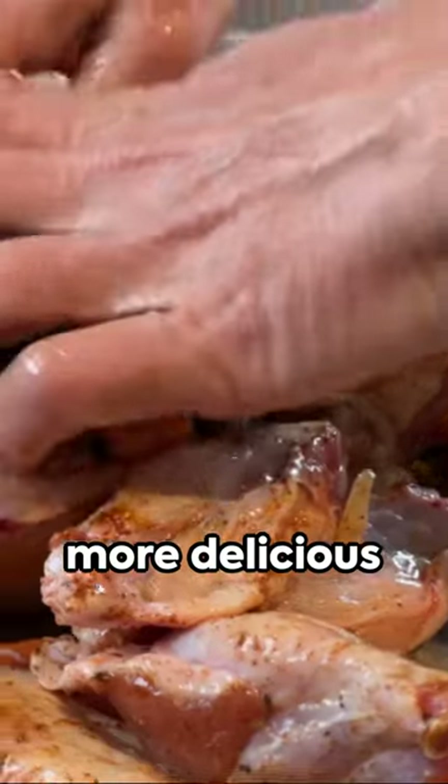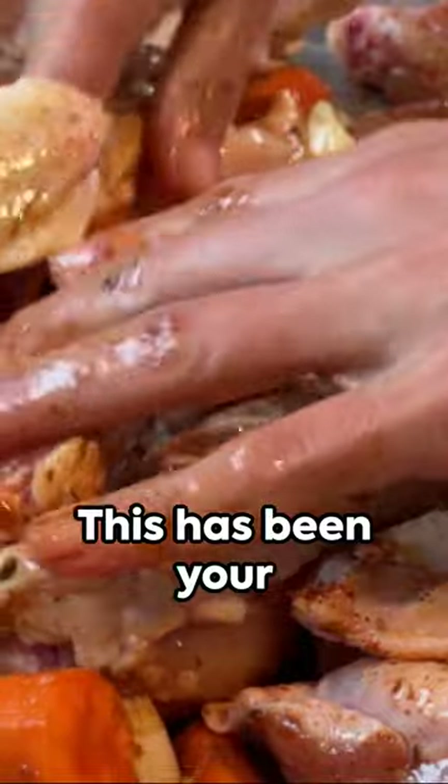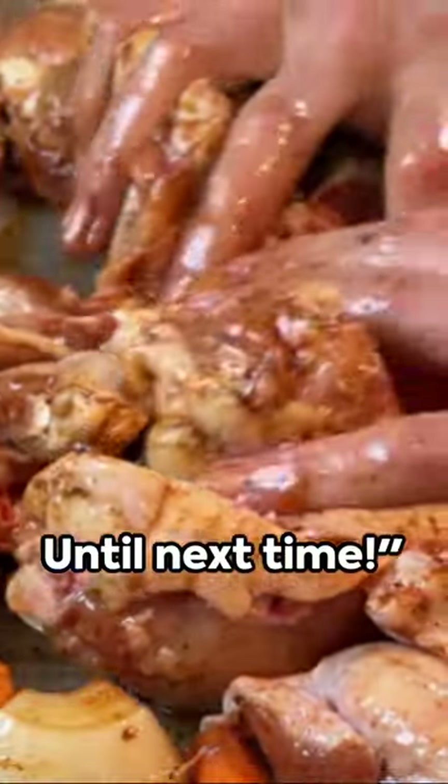And remember, if you're hungry for more delicious recipes like this one, hit that subscribe button and share the love. This has been your 60 seconds in the kitchen. Until next time.